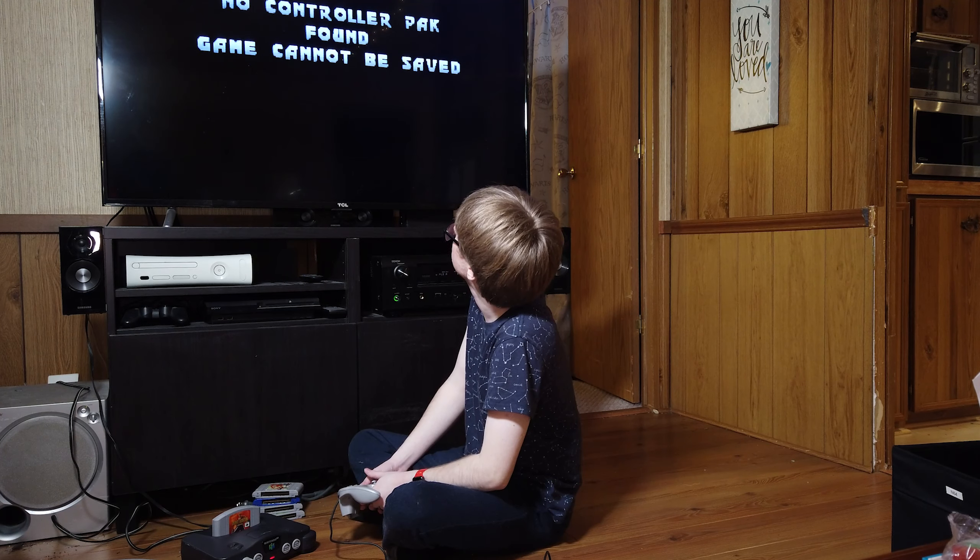I'm also going to clean our poor Paper Mario here, just to see if there's any off chance that contact cleaning might revive it. Okay, let's try Mario Tennis again. Might need to wake up the TV here. Look at that — awesome! It works after cleaning!